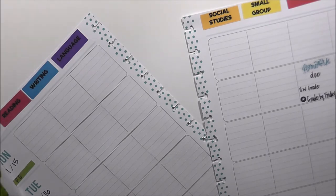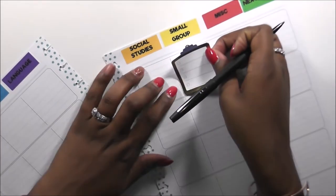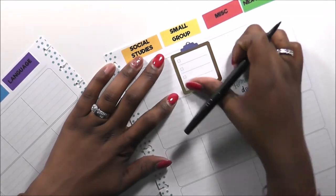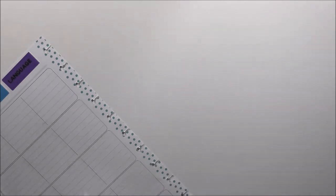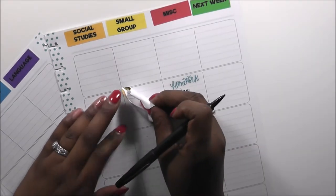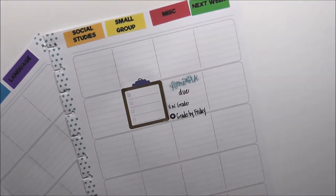I think I'm out of my favorite stickers, which are my checklist stickers. I have a few, so I'm going to use one here for my small group on Tuesday — I'm not going to be at school on Monday, what am I thinking — so small group on Tuesday, and I'm going to use one for my small group on Thursday.